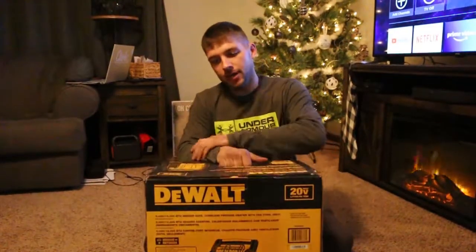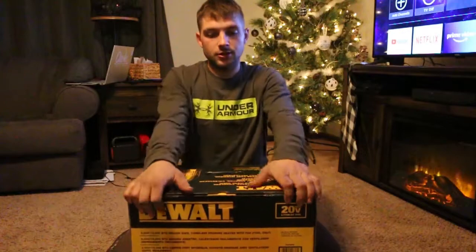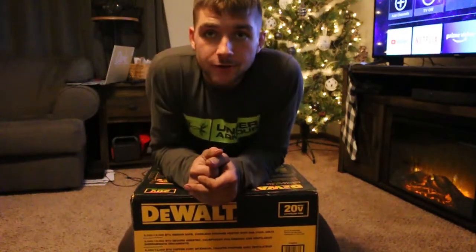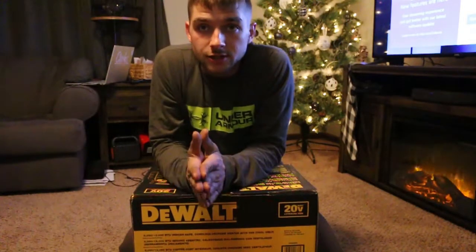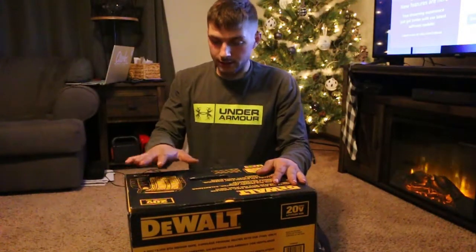Alright everybody, it is review time. With the cold weather coming in, I went out and bought this baby. I don't know if you guys remember, but last year I flipped my canoe and I lost my buddy heater.